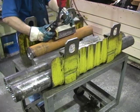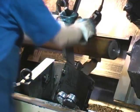Bar stock is converted into a motor shaft using automated shaft turning lathes.